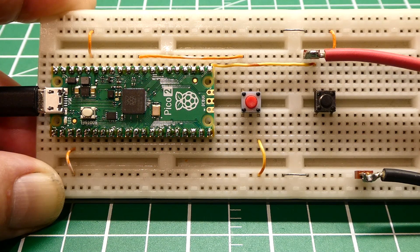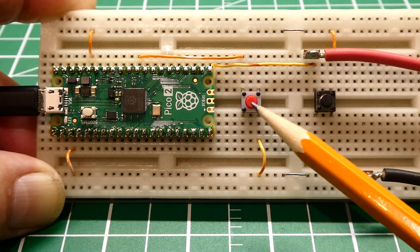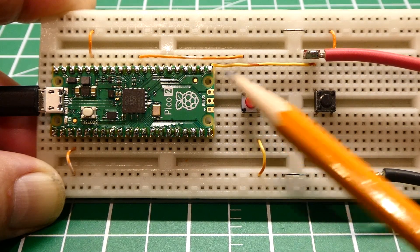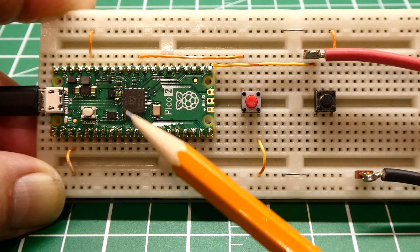This is my little demo circuitry. I have a PICO-2 board, which has an RP-2350 on board. I have a reset push button, so when I press that, it's going to reset the microcontroller, and all the GPIO pins will go into the default state.